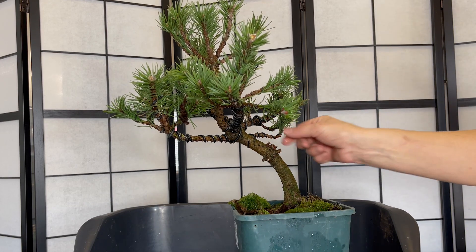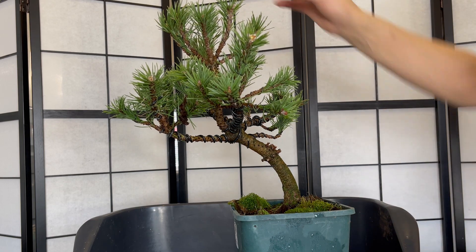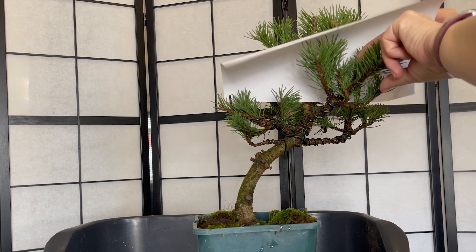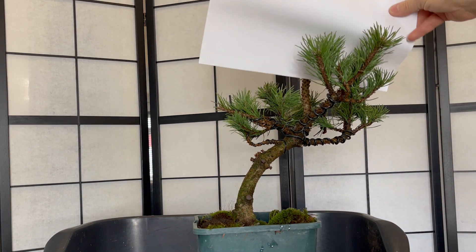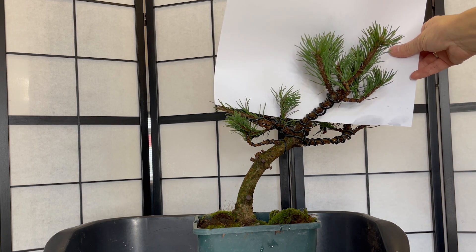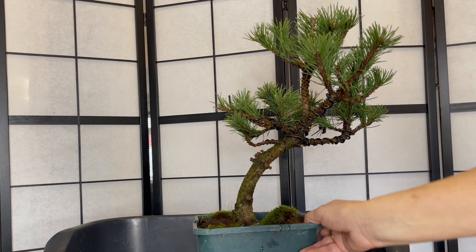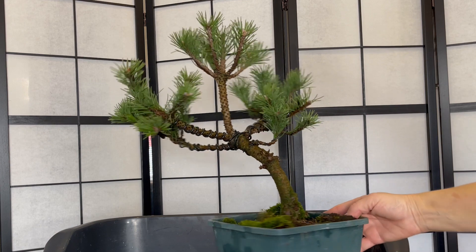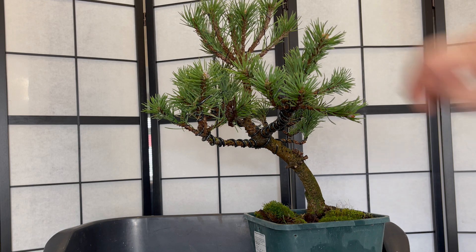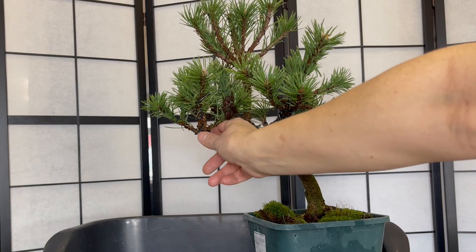I've got some nice little branches starting and again I've removed some of the terminal buds there. I'm looking at whether I prefer it without the top part, and I think I'm going to remove that centre leader there and have this as the new leader.